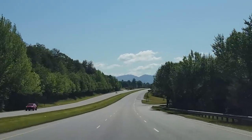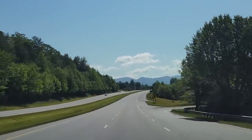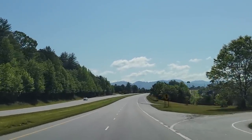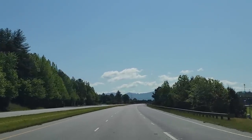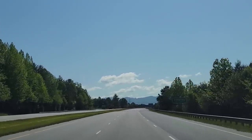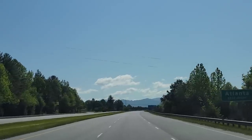Off we go, on to the next adventure. Join us for the next episode of the Rolling Meetup. Let me know in the comments if you think van life sucks. See you in the next episode.